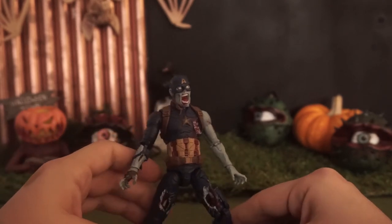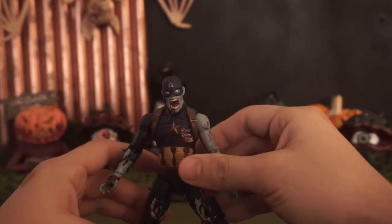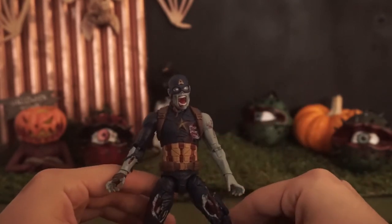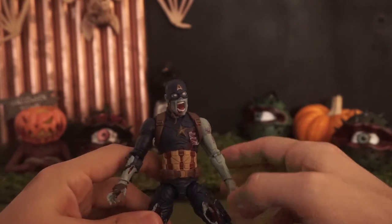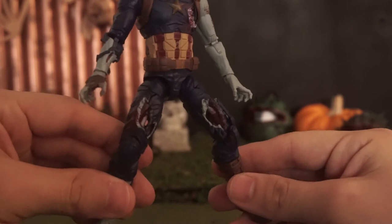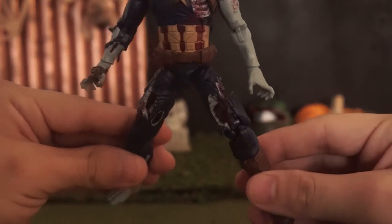I really like the different features about this guy. You can see he's been eaten — there's holes in his legs and there's just bite marks, and it's pretty spooky, which is perfect for this season.